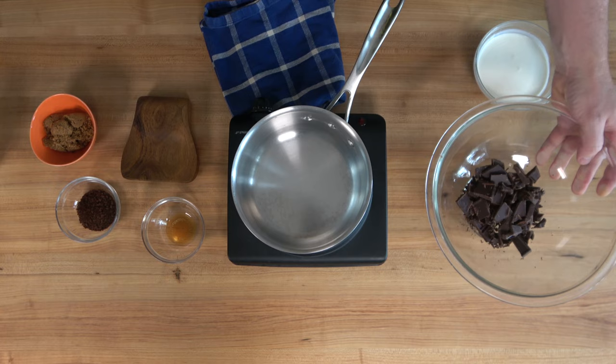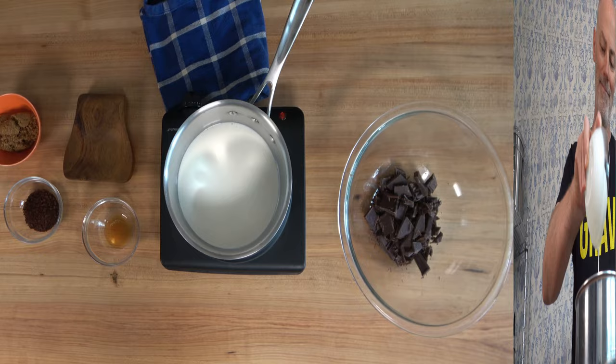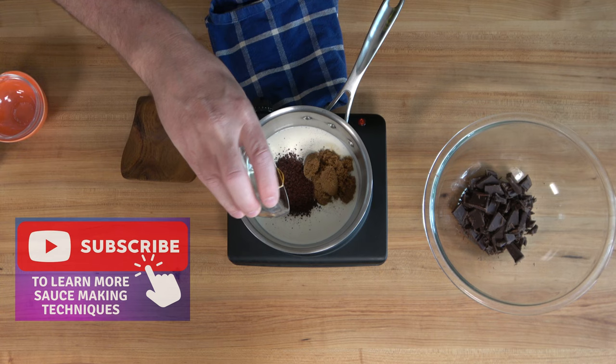Now it's time to put this coffee chocolate sauce together. Grab three-fourths of a cup of heavy cream — 140 milliliters — and pour it into a small saucepan. Add three tablespoons or 40 grams of dark brown sugar to make it sweet. For a power-packed coffee flavor and a small energy boost, add one and a half tablespoons — five grams — of instant coffee. Dump it in, then add one teaspoon of vanilla.